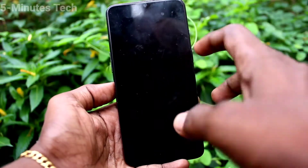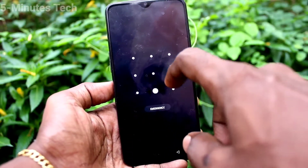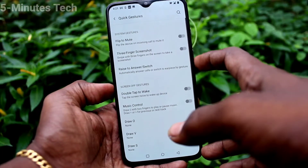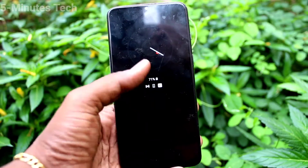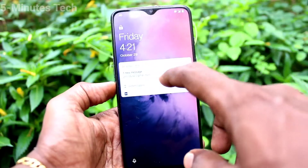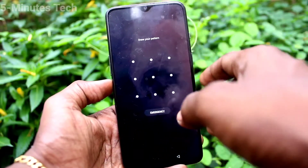So in this way, you can easily enable double tap to wake up for your phone, OnePlus 7. If you turn it off, double tap will not work for waking up your screen.